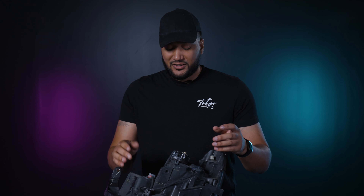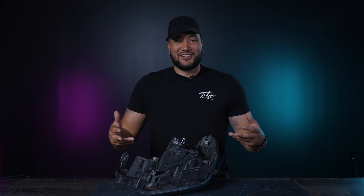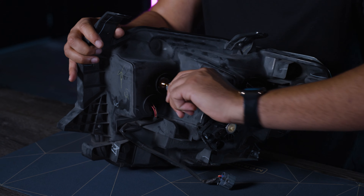I'm going to start by taking off all the bulbs, the wiring, the electronic adjuster — everything — so that way we can finish this as fast as possible. I'll start with the easy stuff first: take out the bulb lights, turn them to the left.